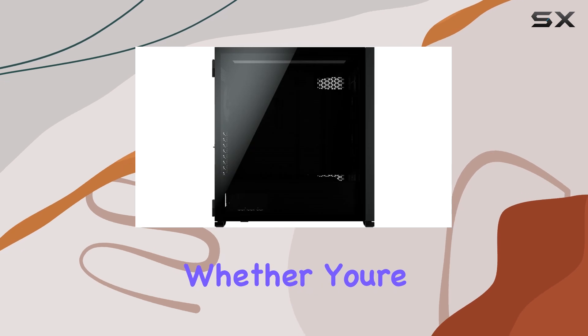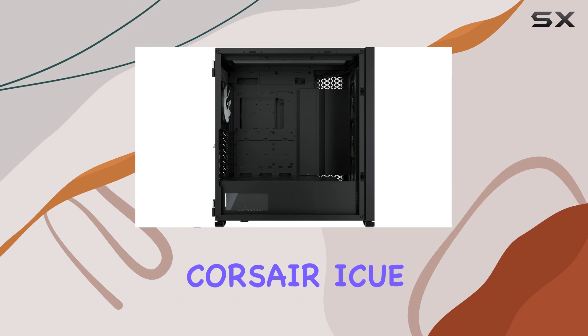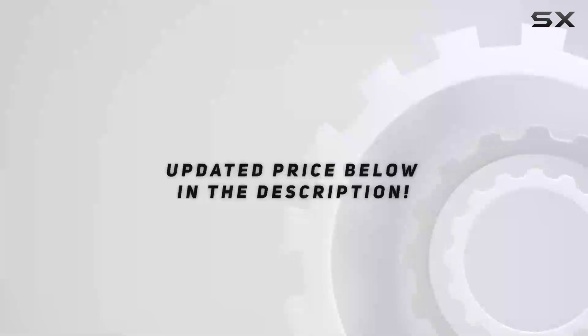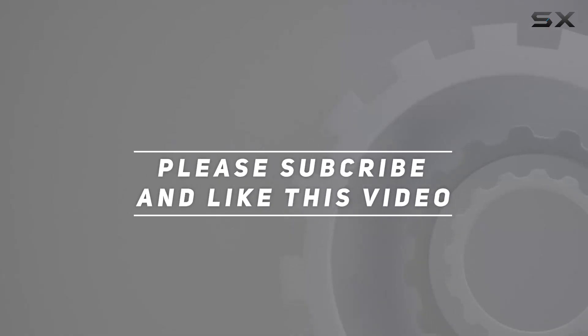Whether you're a seasoned enthusiast or a first-time builder, the Corsair iCUE 7000X RGB is sure to impress. Check out the video description for an updated price, and thank you for watching.